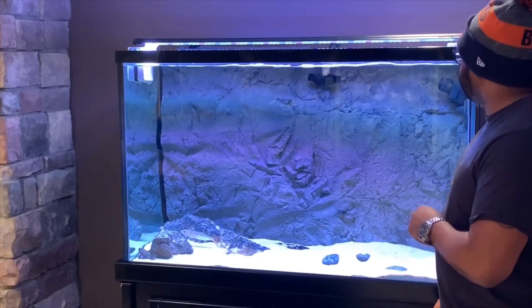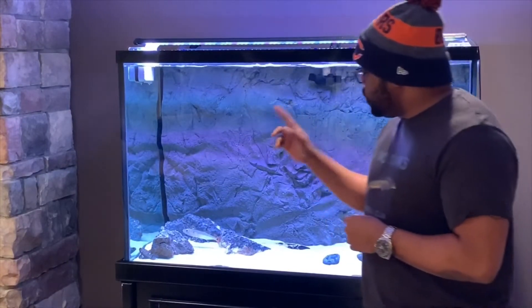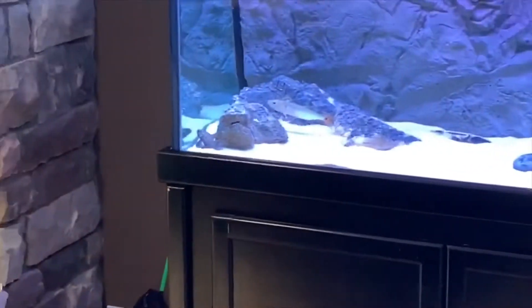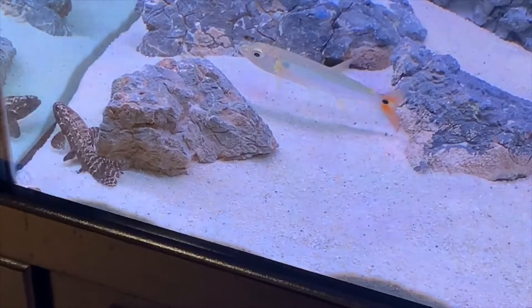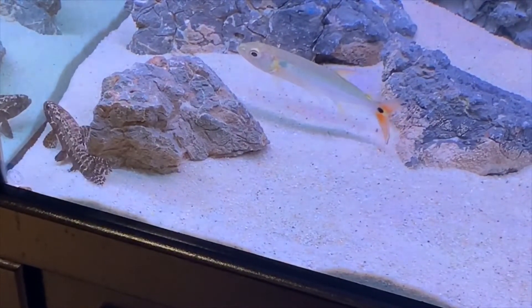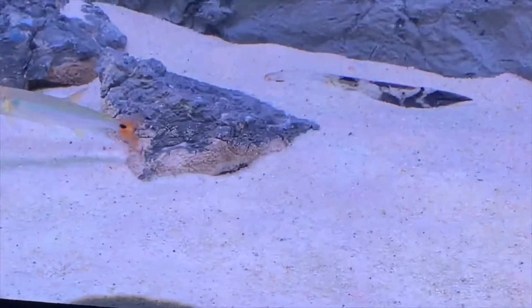The reason I'm showing y'all this tank is that I got a new idea — I want to do a facelift, a makeover on this tank. The wolf fish is not as black as he was when I bought him, and that's because of the substrate. He looked really cool when he was almost jet black, so I'm going to take the substrate out and put down some black sand.